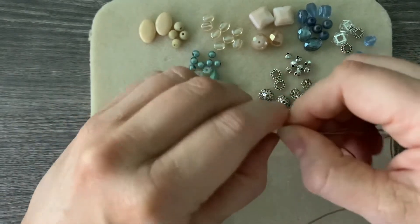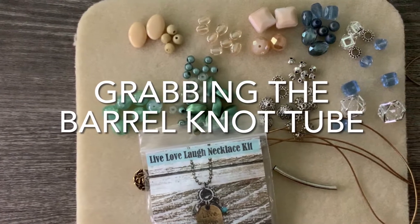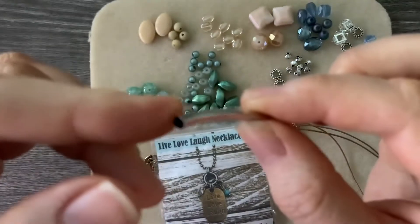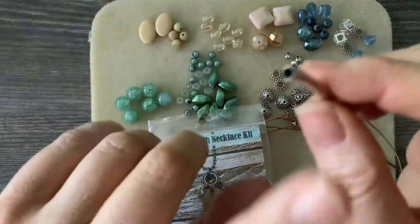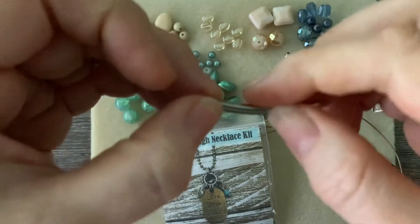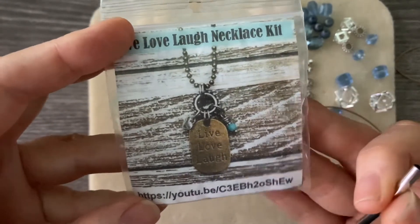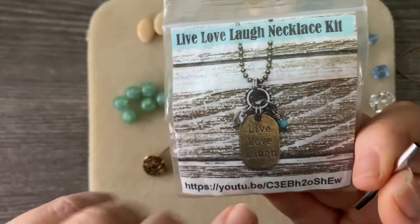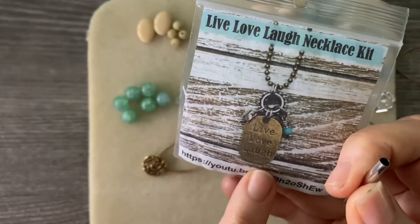I don't have my barrel knot tube - these barrel knot tubes are a tool that Kelly uses and she has them on her website. However, if you were to order a kit where the process involves a barrel knot, she always tosses one in. I've ordered quite a few kits from her - her kits come in little bags like this. This kit doesn't have a barrel tube, but this was the first one I could grab. The kit includes a link for the YouTube tutorial and all the goodies that go into making it.